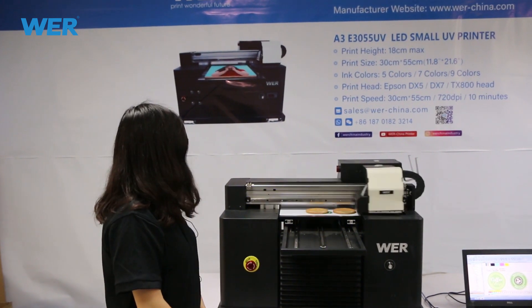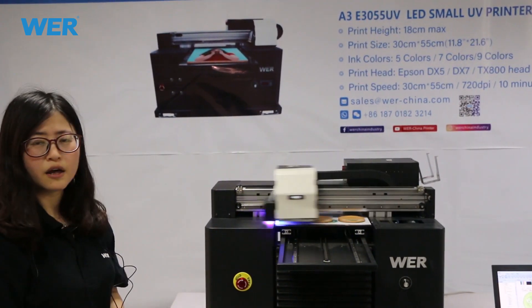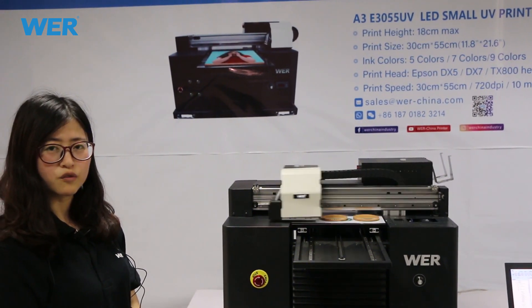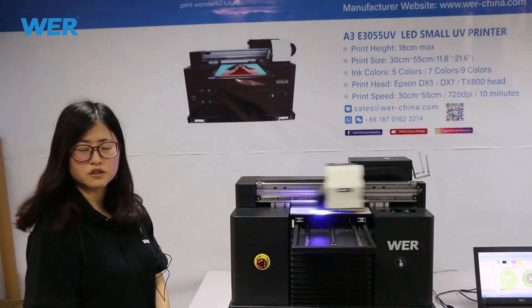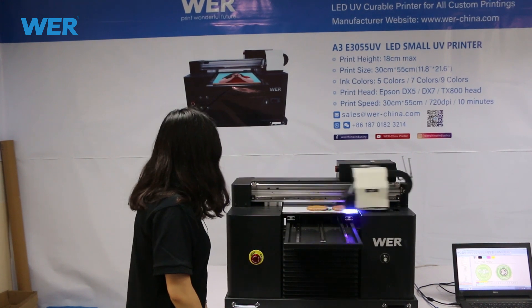Today we are showing you the small UV printer — the A3 size UV printer for printing on coasters. The coasters are made from wood materials.